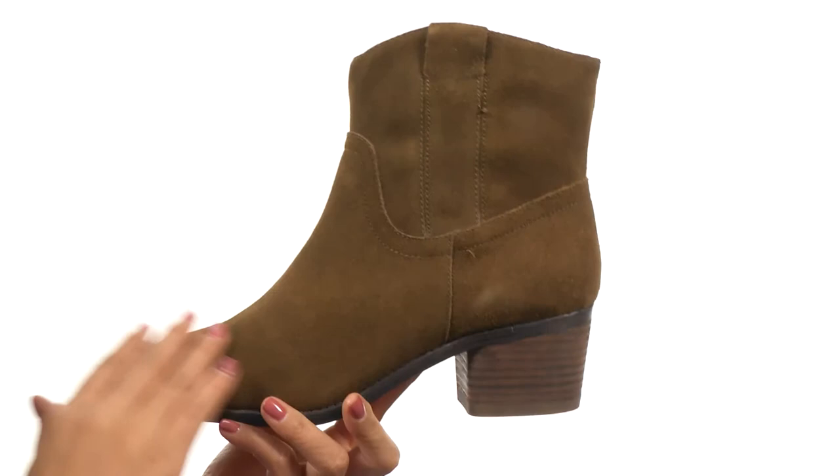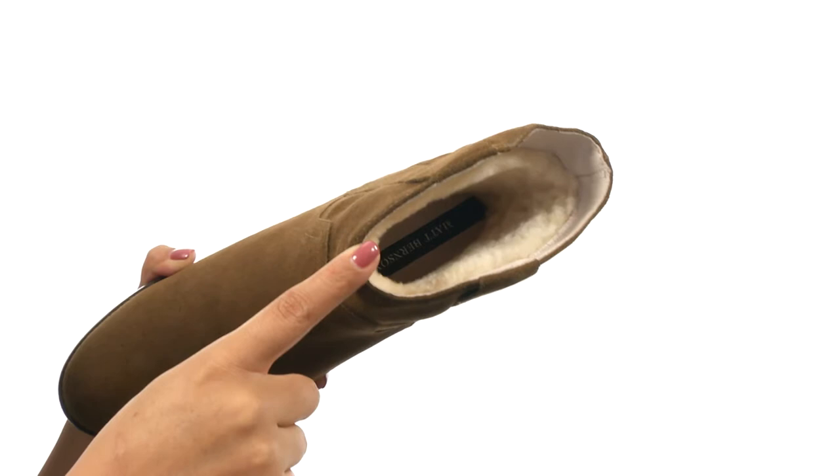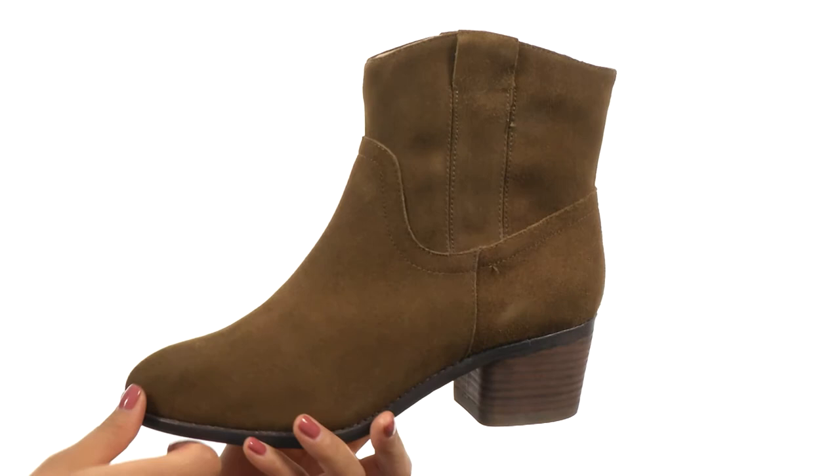Here we have a suede leather upper that's soft to the touch, side pull loops for easy on and off wear. On the inside you get shearling lining that feels so soft, along with a padded leather footbed for all day comfort. There's a stacked block heel to give you a small boosting height and it's all on a leather outsole.